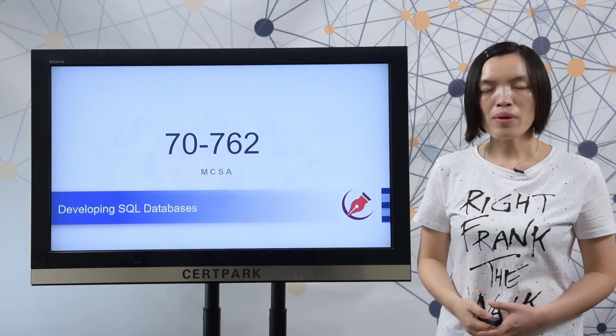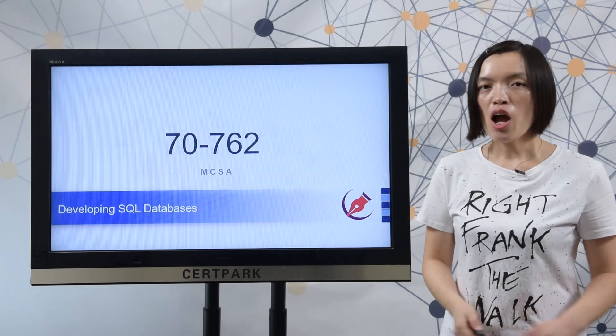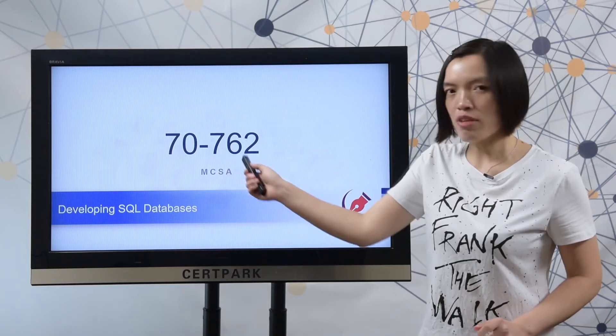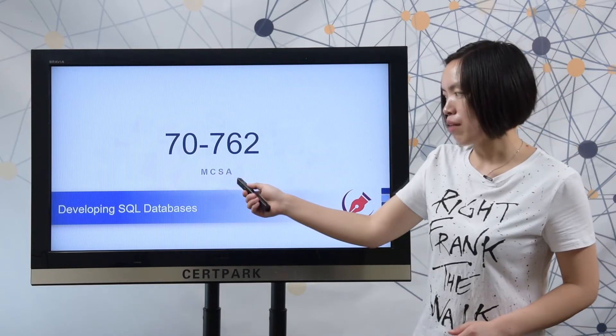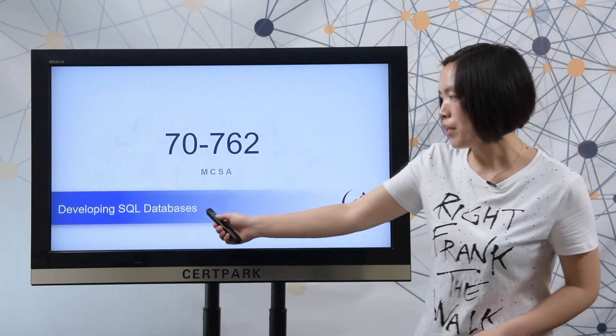Good morning everyone, welcome to Superhug video show. In this video, I will show you how to prepare for the Microsoft 17762 exam. It is a required exam of the MCSS certification, and I will share the full exam name and useful information.